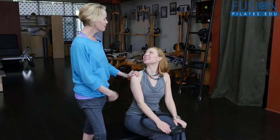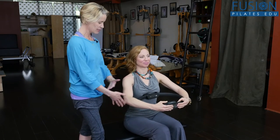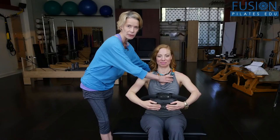Casey is my model again — they probably think we have no other friends because we're the only models for each other. Casey's going to show you where she's putting the magic circle, right below the breast, like she's holding a big bushel of flowers. You want the elbows to lift but the shoulders to drop, so you can have nice width in the collarbone and the upper back.